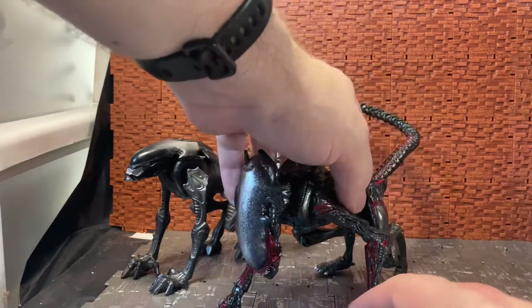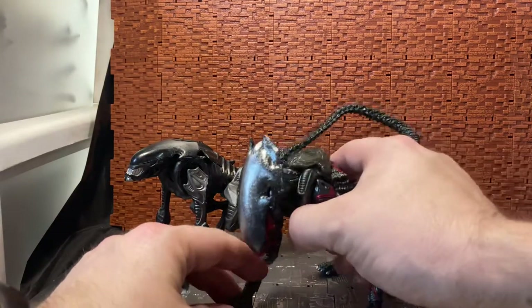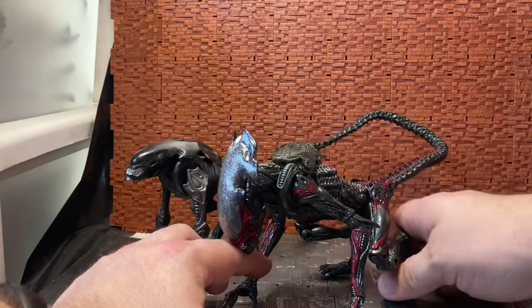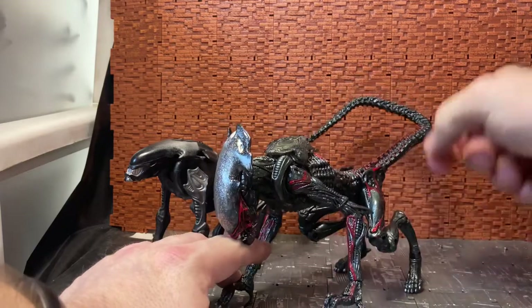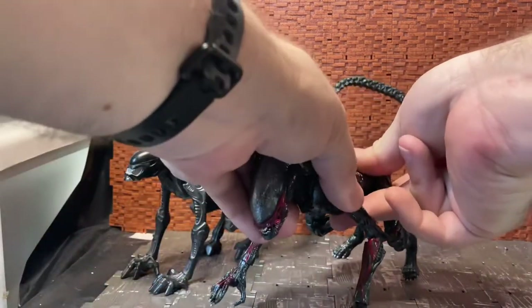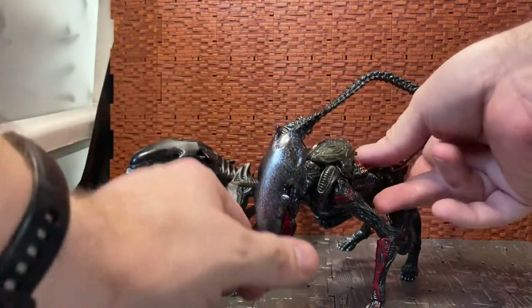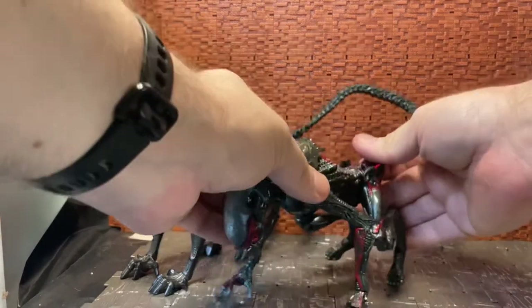With my dog alien — I have one of the first release versions of the ultimate dog alien — I do know that over time the waist or ab crunch section can get loose. So just be wary of that when posing it. If you have it in the crouch position, over time it could just droop and go thump. So just be wary of that.